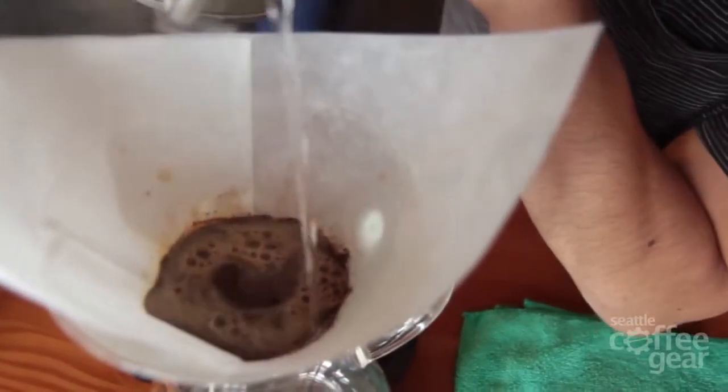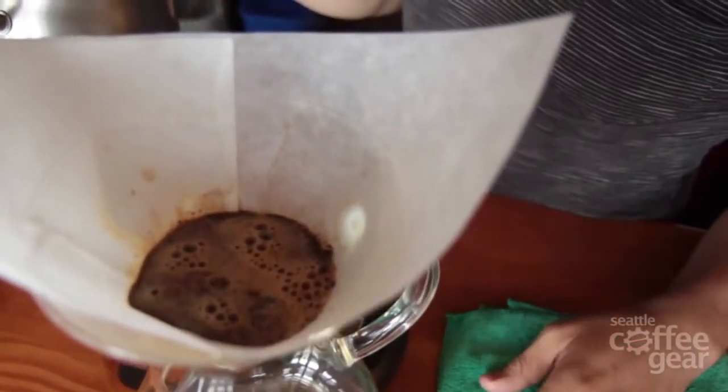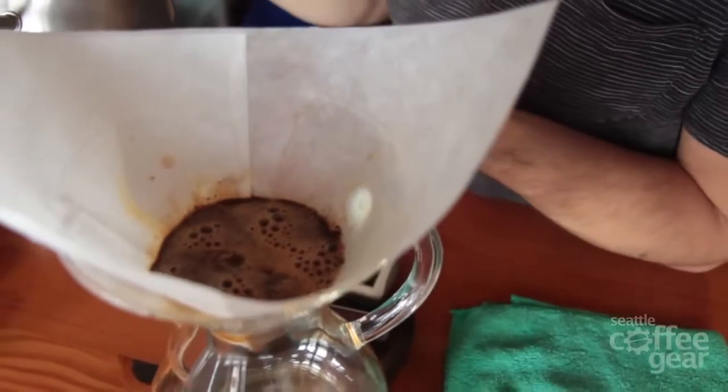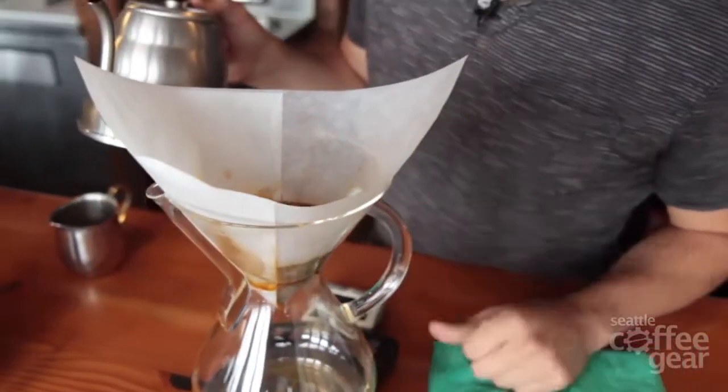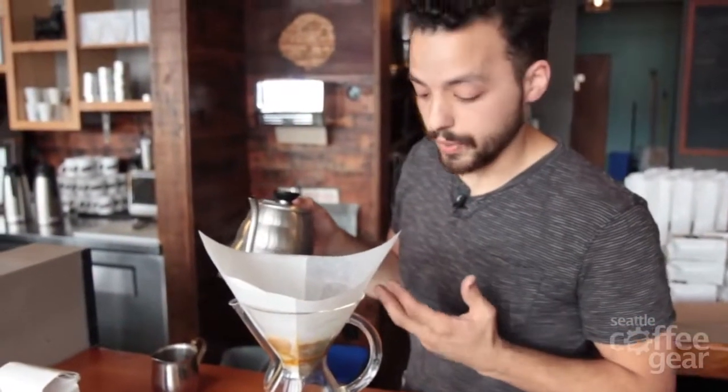Go in a swirling motion, swirl outward, and you'll see lots of blooming, lots of bubbling up. You want to get all the grounds saturated so that it disperses better when you do the continuous pour.